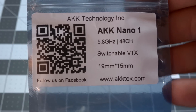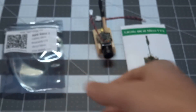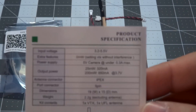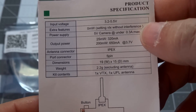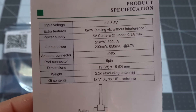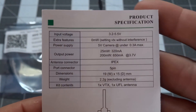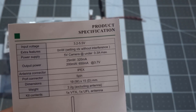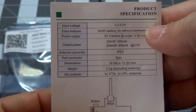It is 19 by 15 millimeters. There's a website at akktech.com and I'll put a link below the video. The instruction manual shows your input voltage range is 3.2 to 5.5 volts. There is a zero milliwatt power setting — that's for if you're flying around other people on 5.8 gigahertz; you can drop power to zero so you don't interfere while powering up on the ground. You'd still want to be on a different channel, but it's a nice feature.